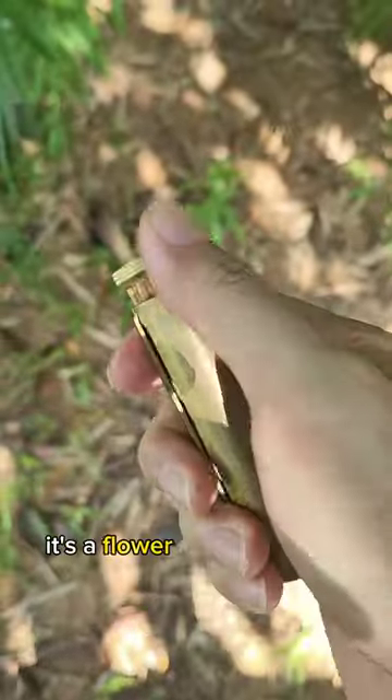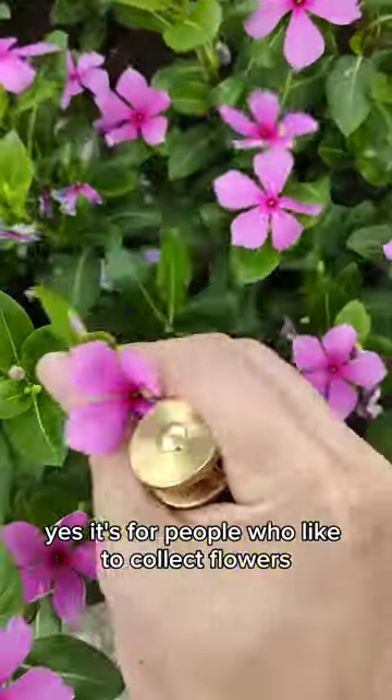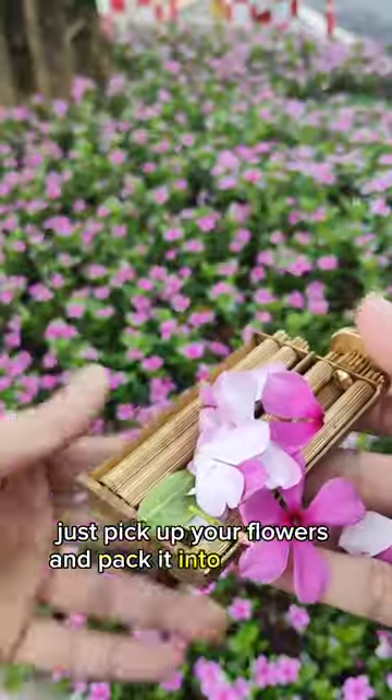What the heck is that? It's a flower packing device — it's for people who like to collect flowers. Just pick up your flowers and pack them into the device.